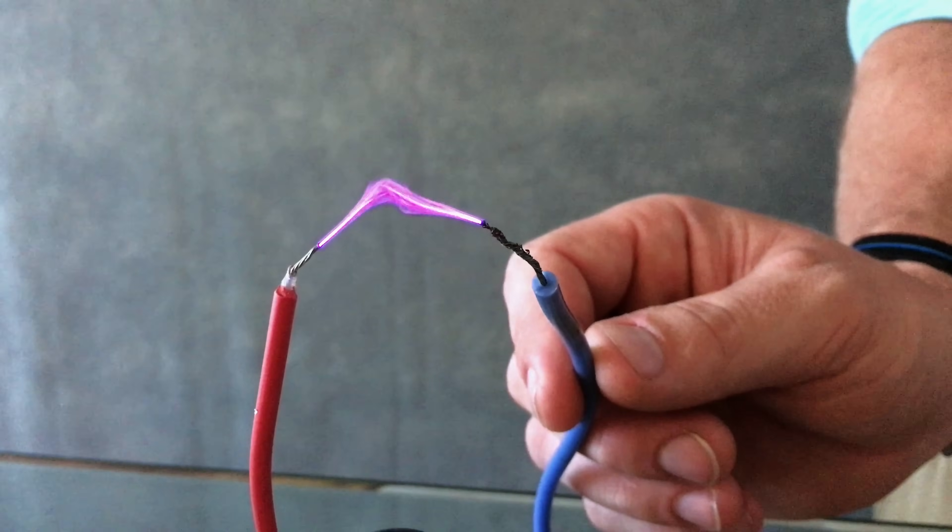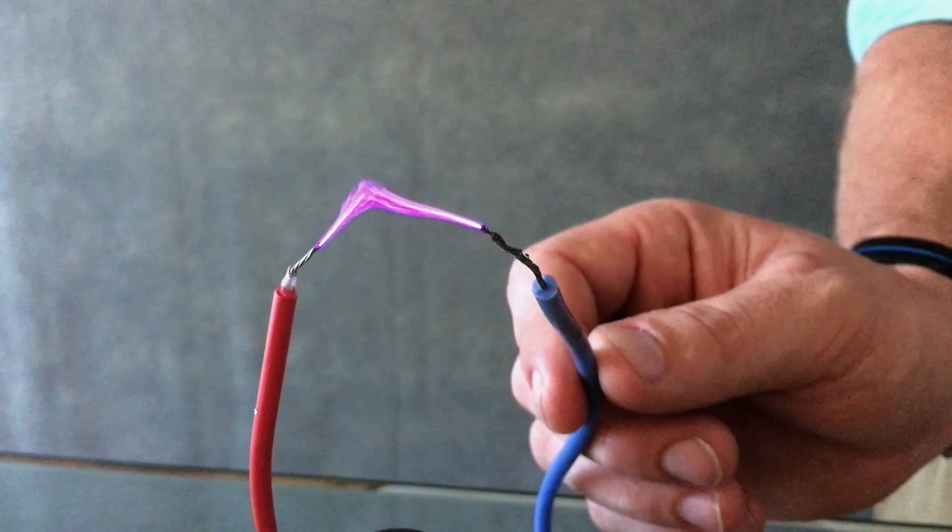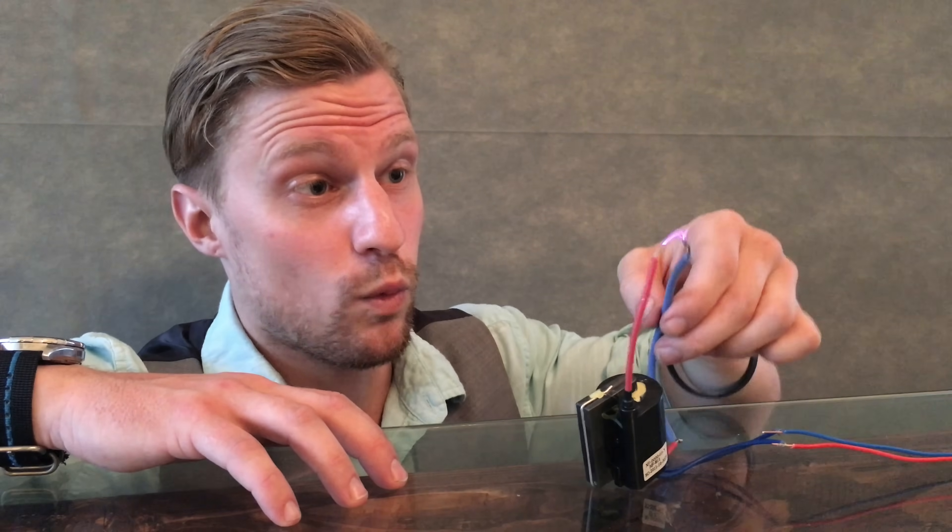You'll notice it looks very feathery, and that's because it's a very high-frequency spark. In fact, it's so high in frequency that it's out of audible range, meaning we can't hear it.